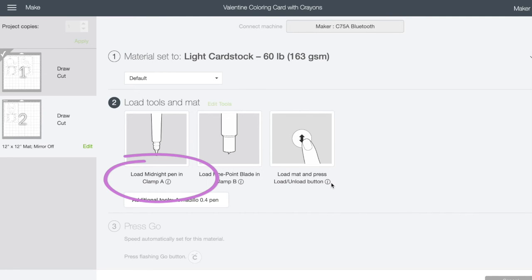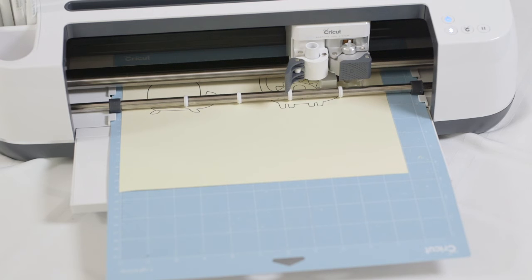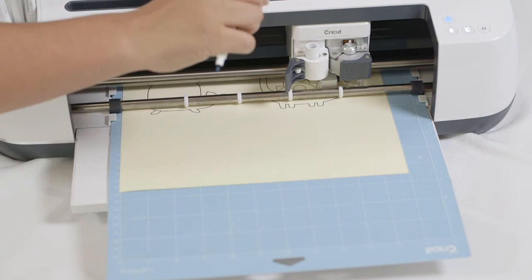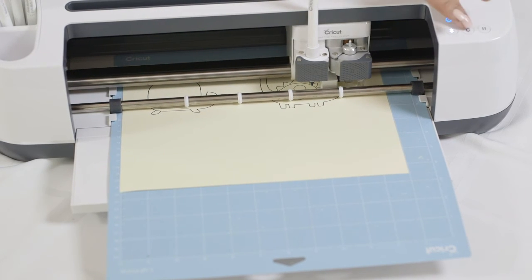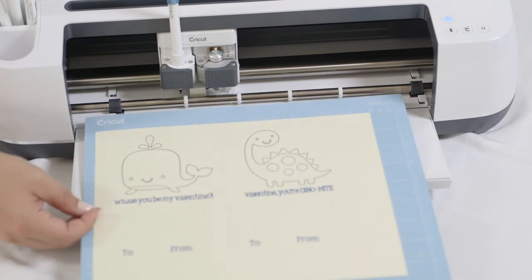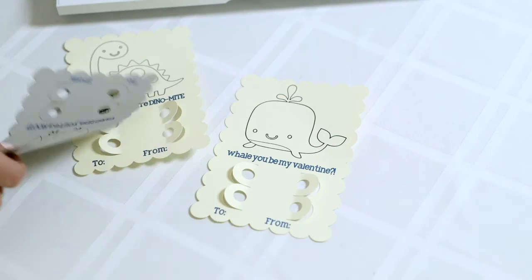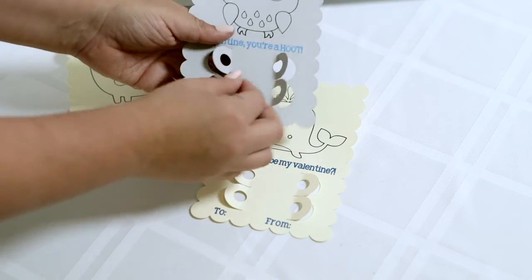Now it says we need to load another pen. I don't have that color either, so I'm going to use one that's close — a blue. I'll put the blue in and then click the C button. There are our first ones — we have to peel them off. There are our first Valentines! The little flaps fold up so you can insert the crayons right through them.